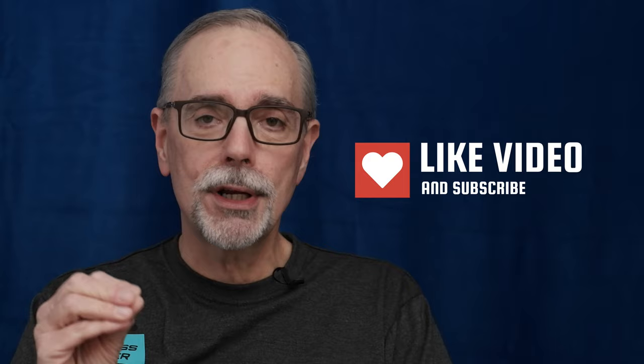Thanks for watching. I really appreciate you taking the time. If you like this video, please hit the like button — those help my channel so much. And if you're new here, I'd love to have you stick around and hit that subscribe button. Thank you, and happy running!